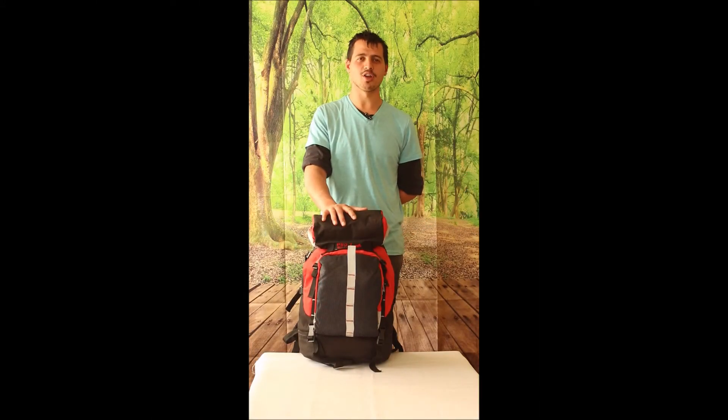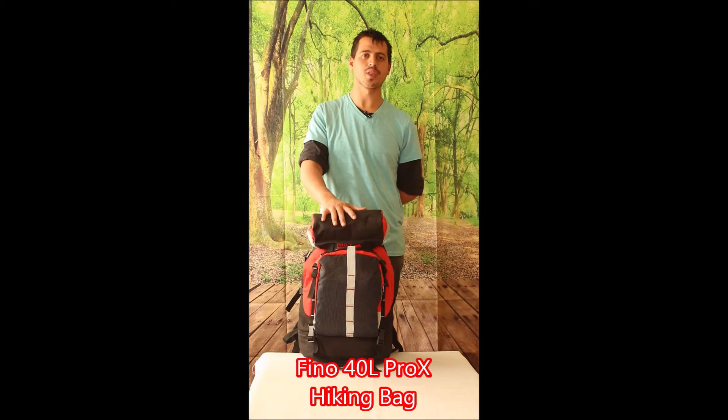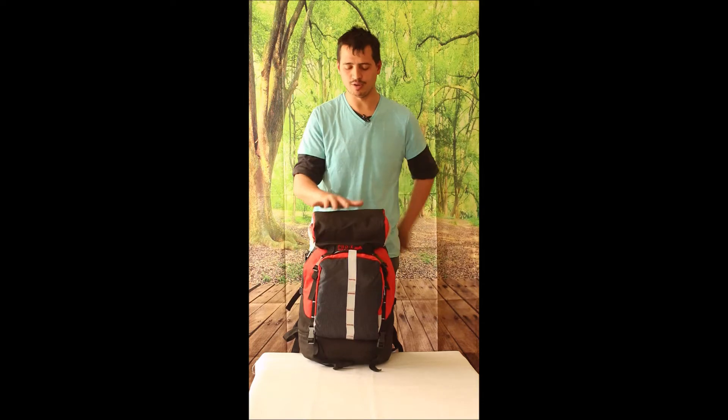Hi guys, today I'm going to tell you about our Fino 40L Pro X hiking bag. If you enjoy hiking, I would say this bag is perfect.